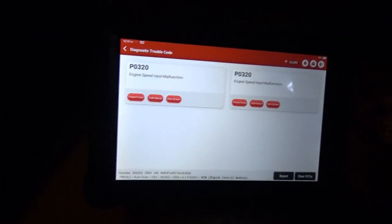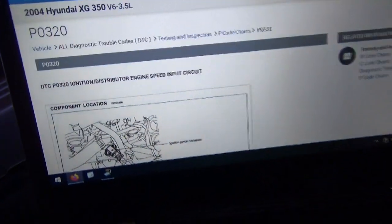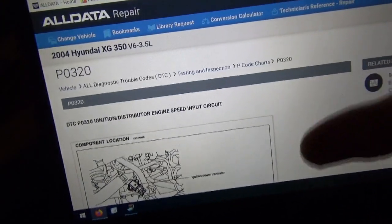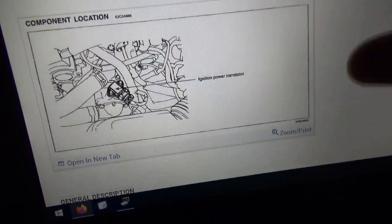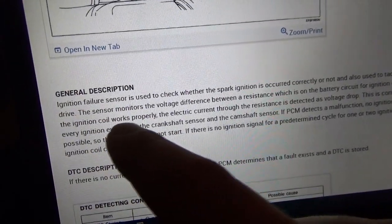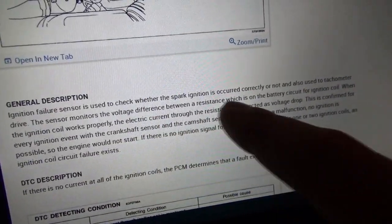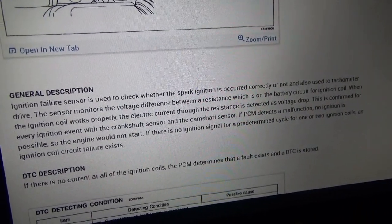But P0320 — let's look that up in service info and see what we find. Looking up P0320: ignition distributor engine speed input circuit. General description: it's called the ignition failure sensor, it's used to check whether the spark ignition has occurred correctly or not, and also used to drive the tachometer.